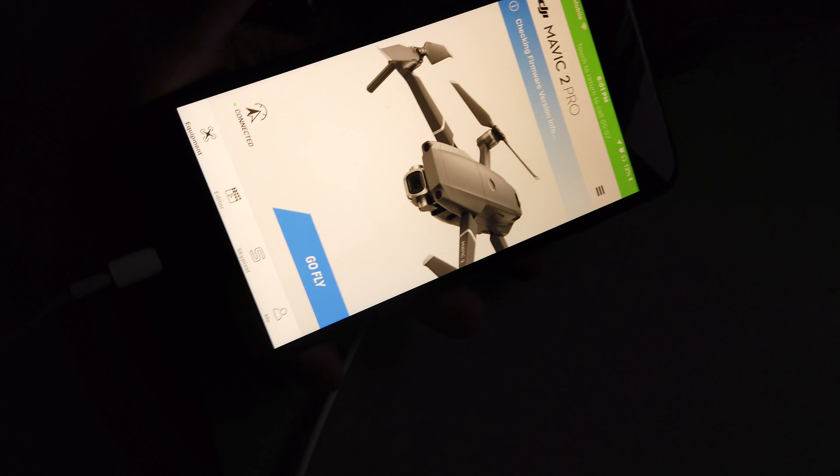Where is the drone? Bye — here's the drone. Drone powered up.